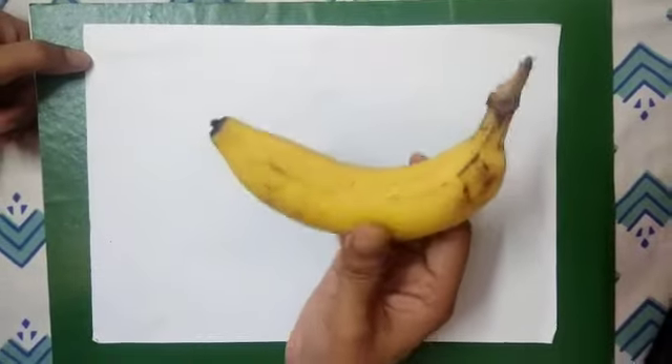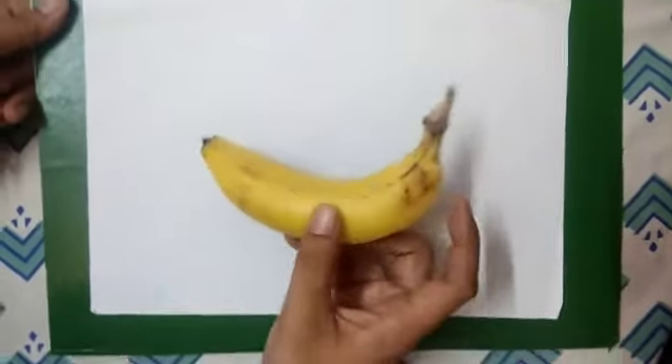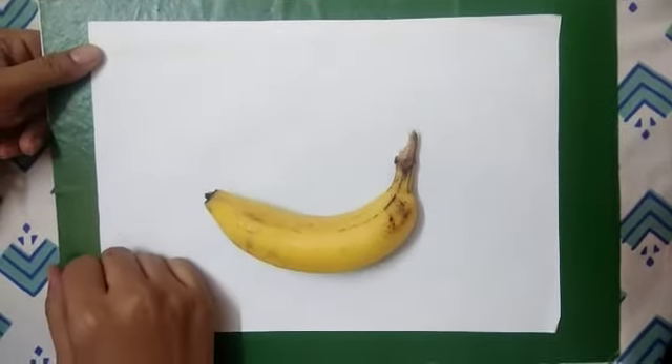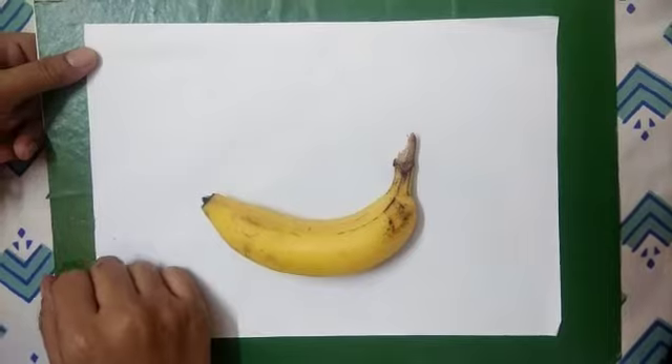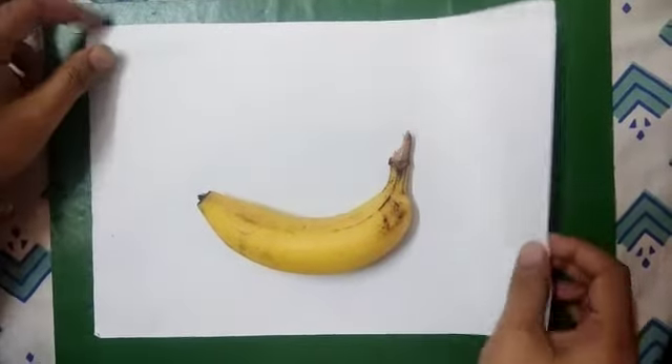This banana looks like — can you guess? To me it looks like a boat, and I kept it on a paper.